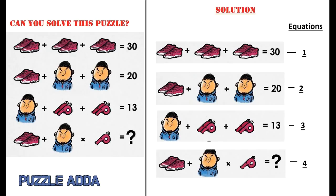There are 4 equations given in this puzzle. Three are already solved, and you have to replace the question mark in the 4th equation to give the correct solution.